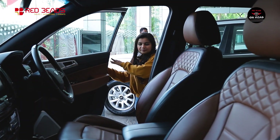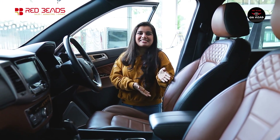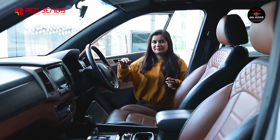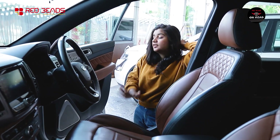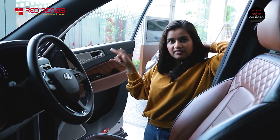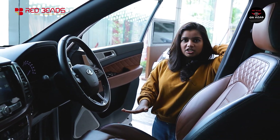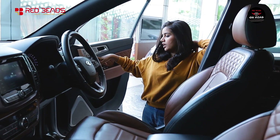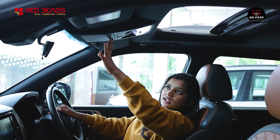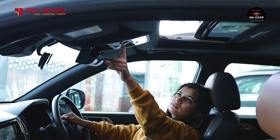We have interior designs with welcome illumination. There is a seat back-load easy access mode for the rear passengers. We have ventilated seats with Porsche-style headrests. There is a glass sunglass holder on the top, a sunroof, and vanity mirrors for front passengers.